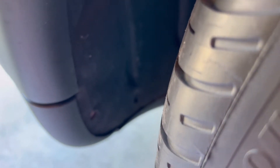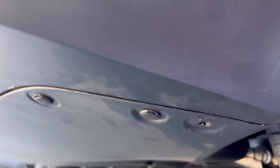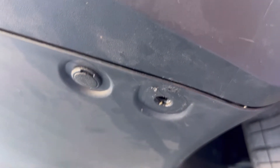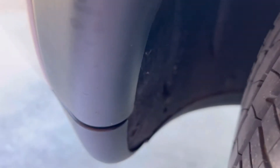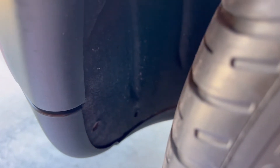Here's a solution for fixing a broken mud flap holder bolt underneath the Tesla Model Y. You can see the back of the Tesla Model Y, and that bolt is already removed. Sometimes that bolt can break when you're trying to install rear mud flaps — it's very common because it has a very weak weld point.